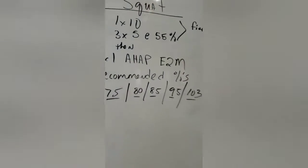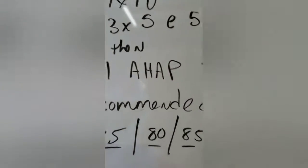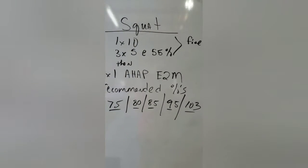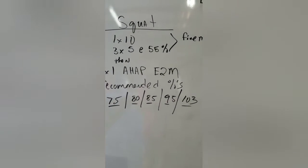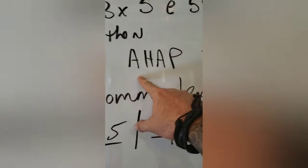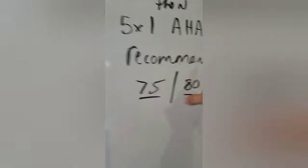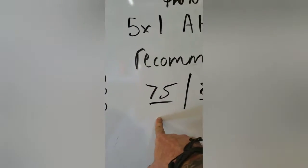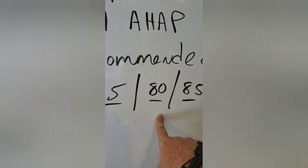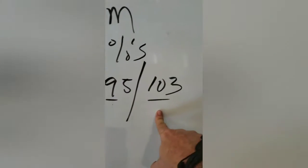We're going to do a 1 by 10 at bodyweight and then a 3 by 5 at 55%. After we get a warm-up done — five minutes warming up — we're going to start our 5 by 1, working up as heavy as possible every two minutes. Recommended percentages: start at 75%, next set at 80%, then 85%, then 95%.